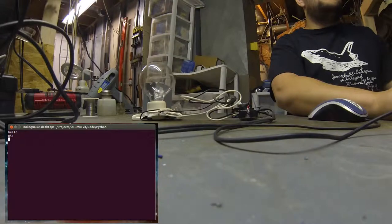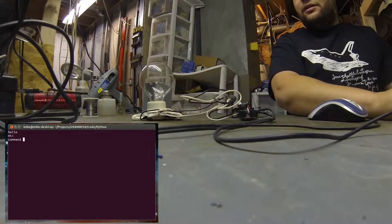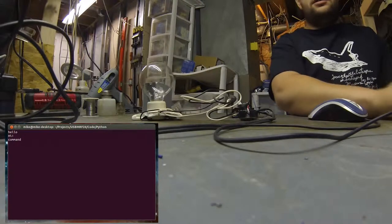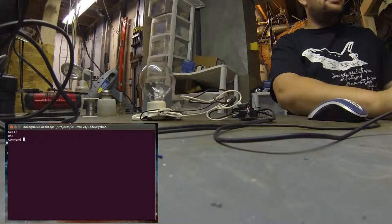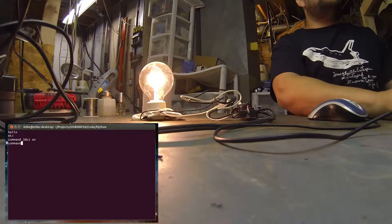It's programmed to send commands over the MRF24 using the command keyword. Then you use the address of the MRF24 controller — I set this one to 3DC1. If I want to turn it on, I type 'on' and hit enter — it comes on. I can also do '3DC1 off' to turn it off.